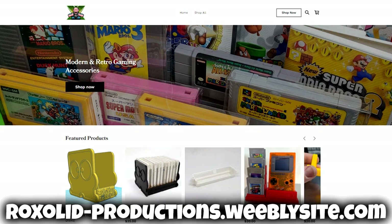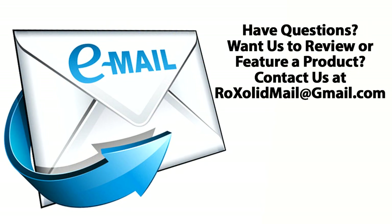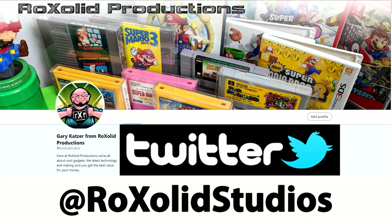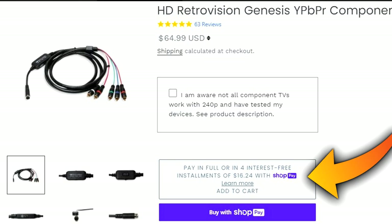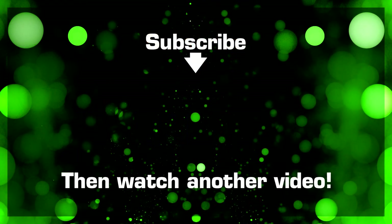Links for everything are in the pinned comment below. Follow Rock Solid Productions on Facebook, Instagram at rock solid productions GK, and Twitter at Rock Solid Studios. For retro and modern gaming accessories, head to CastleManiaGames.com — use promo code ROCKSOLID10 to save up to 10% on most items. They also offer Castle Cash rewards and payment plans for more expensive items. Thanks for watching and I can't wait to see you again soon.